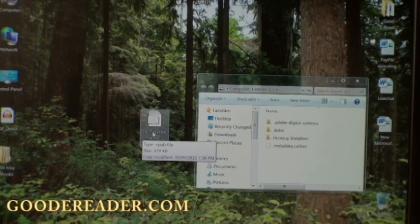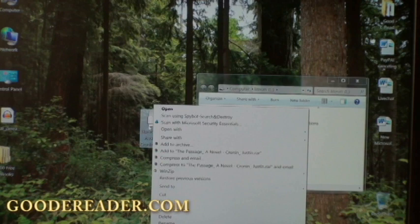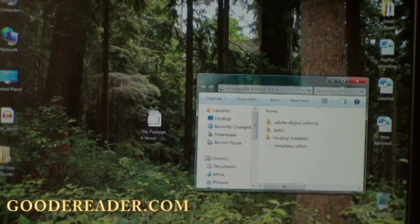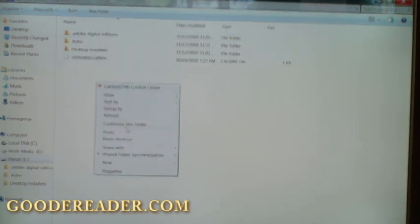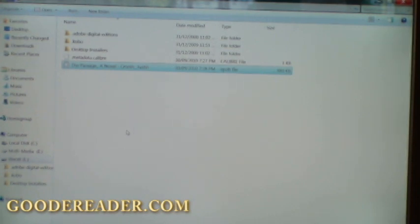We firmly recommend this novel — it's one of the best novels of the year in our own opinion. What we're going to do is simply right-click it and click copy, then without going into any of these directories, we'll simply click paste. The book is now officially on our Literati.